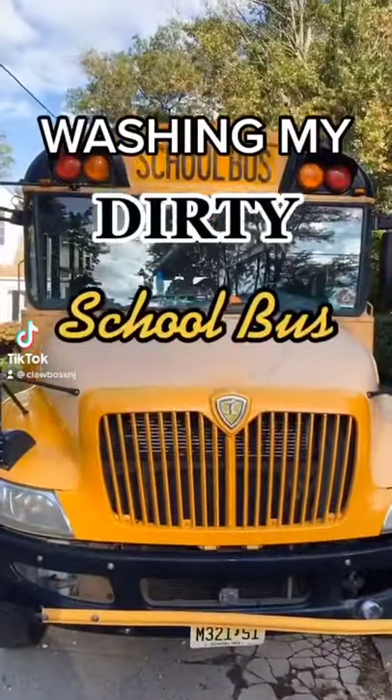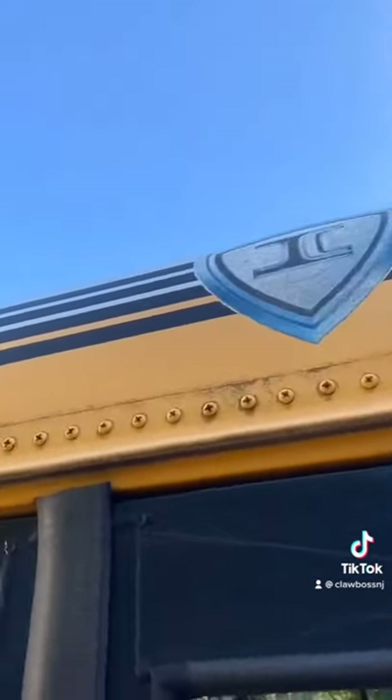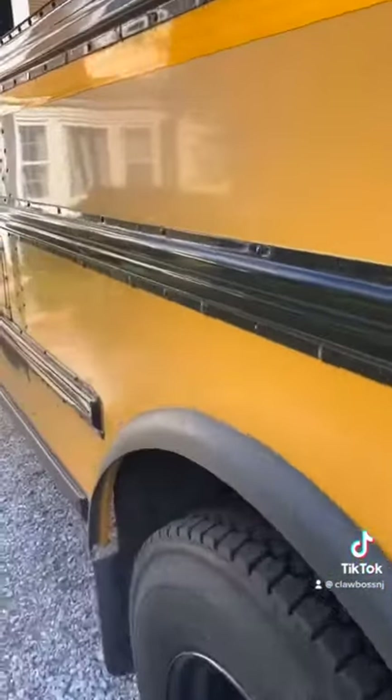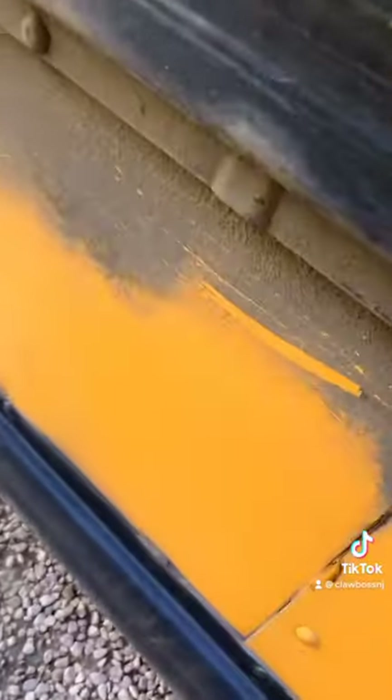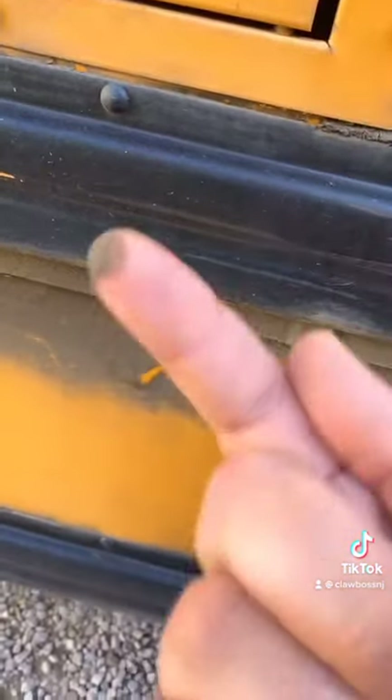Today I'm going to be washing my dirty school bus — part one. As you can see, the wheels are disgustingly filthy. This bus has not been washed in the two years I've driven it — literally never. You can see how dirty it is; it's disgusting. The marks from the diesel fuel, it's just nasty. Look at how caked on my finger it got.